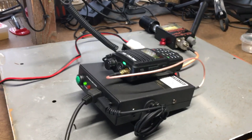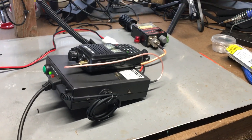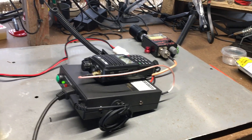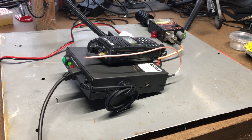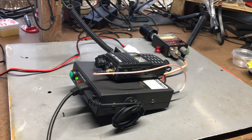I have a mobile magnetic antenna on its way and we're going to do a distance test with and without the amplifier, and we'll definitely make a video of that so you can see how well this thing works. If you have any questions or comments please post them below, and please subscribe. Thank you and have a good day.